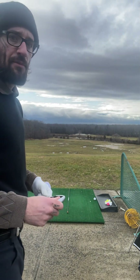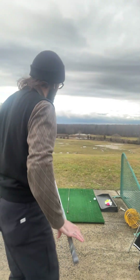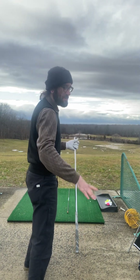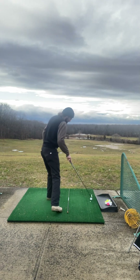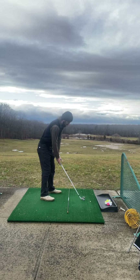I'm just hitting some five irons, practicing little punch shots like punch hooks and punch fades. Right here I'm going to do a nice little soft punch hook. Should really get through the wind nice.